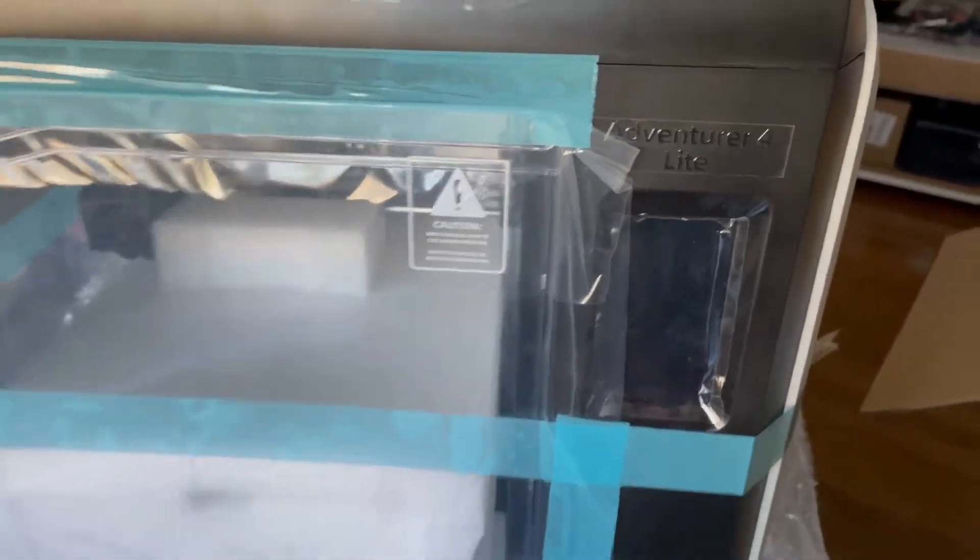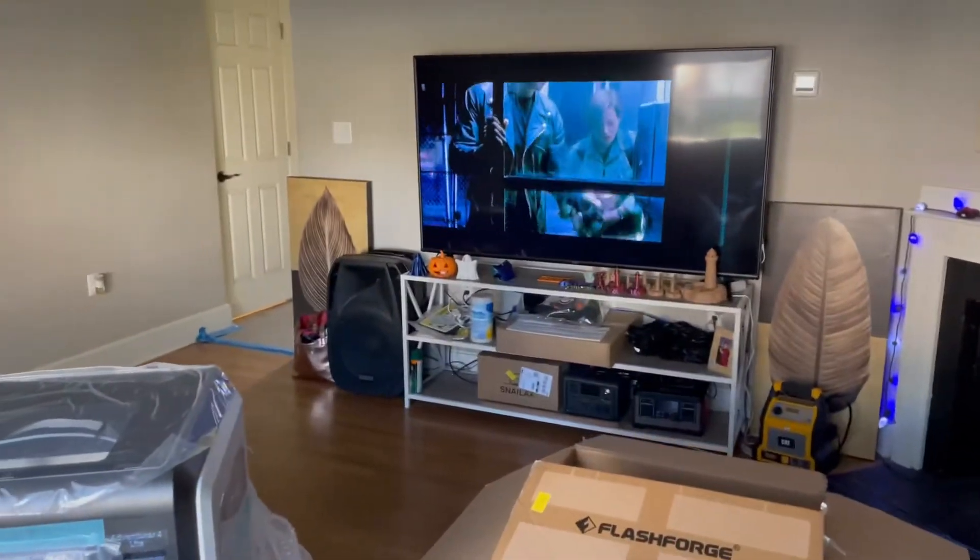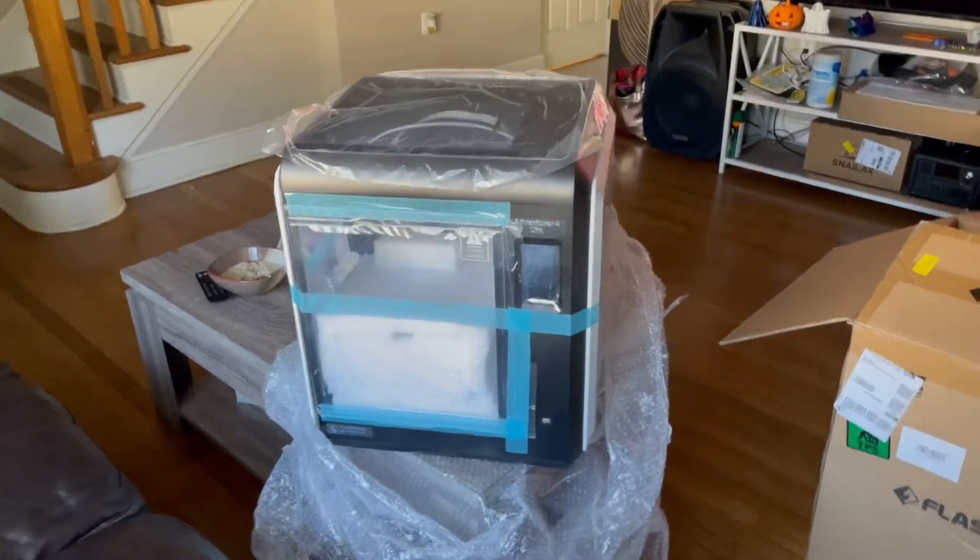But I'll do another video, guys. When I get it up and running, I just want to show you how big this thing is. Checking out the Terminator 2 — look at this thing, it's huge.